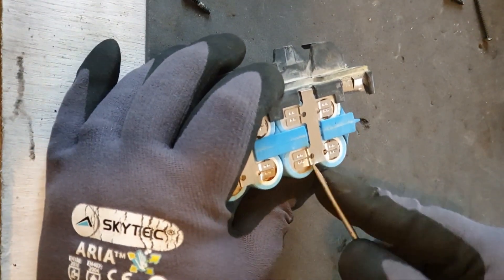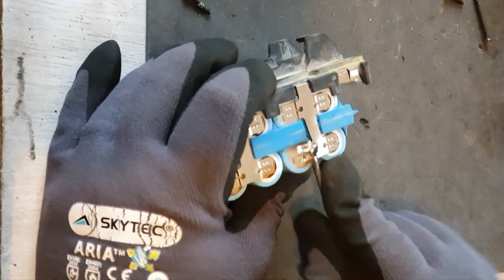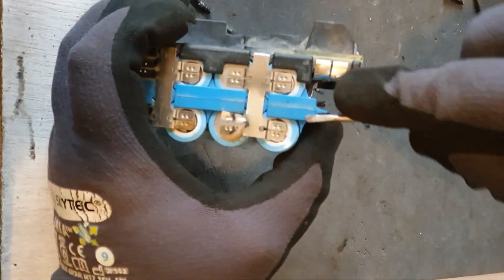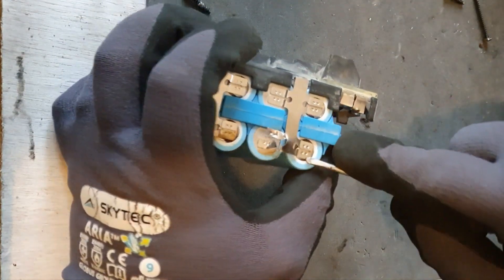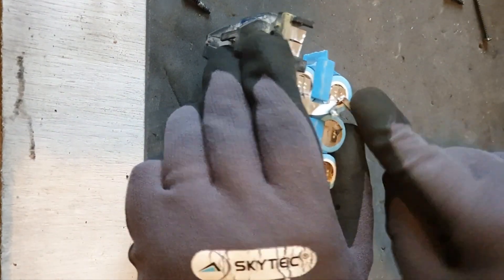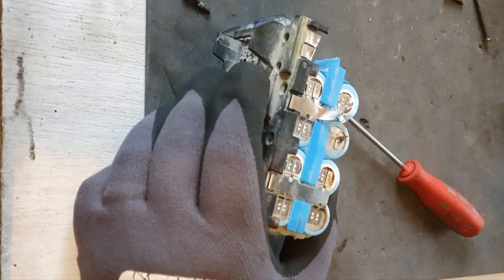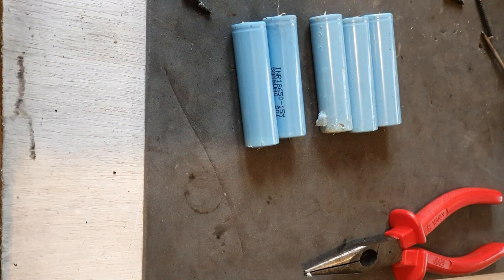Gloves — nearly forgot. I always wear gloves when you're messing around with cells, just in case. And be careful of the positive end when you're taking that off, because if you accidentally cross the connection it can be tricky. Right, I've got five what I consider to be decent cells now.